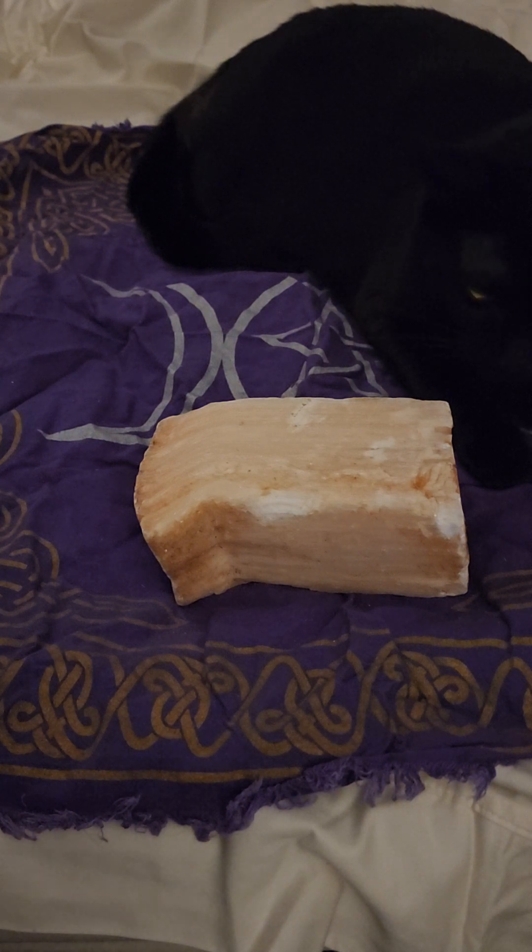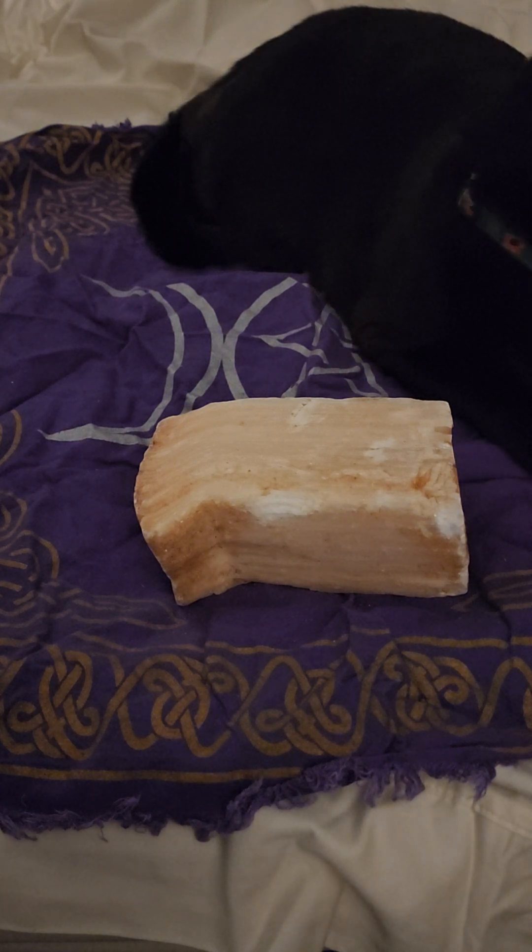Peach selenite is going to work well with rose quartz and morganite. It will also work well with black tourmaline. If you want to empower your rituals and give them a boost of power, think of peach selenite — I've used it in my rituals to help empower things.